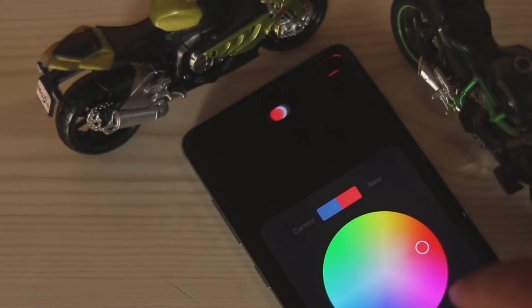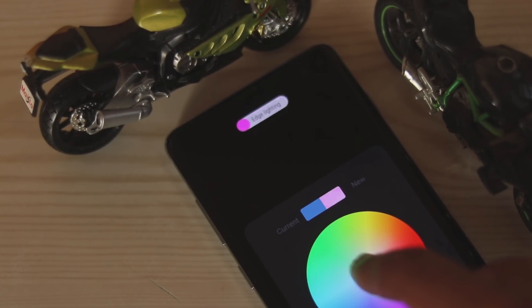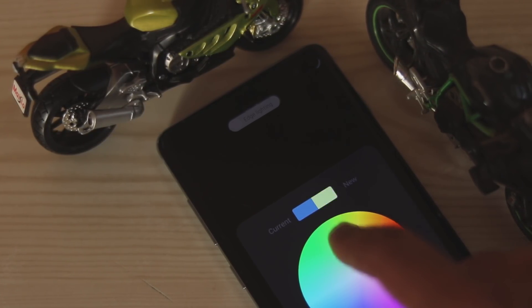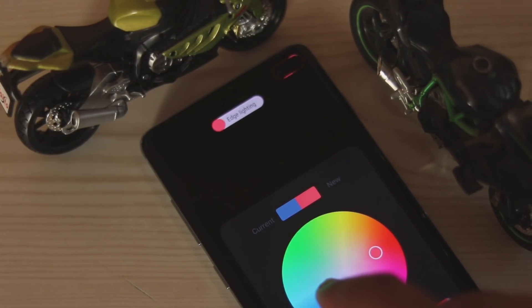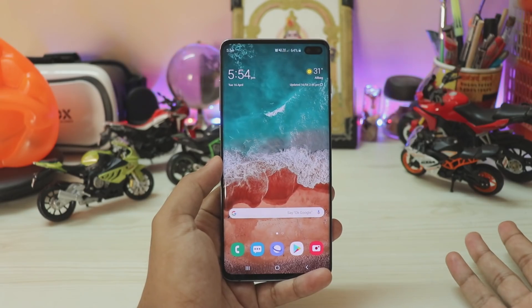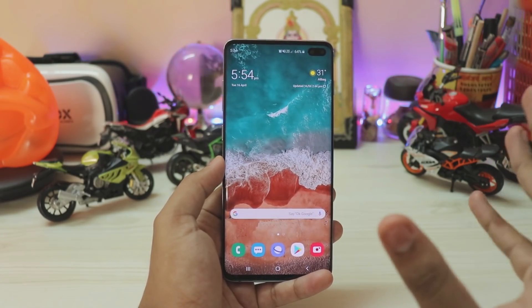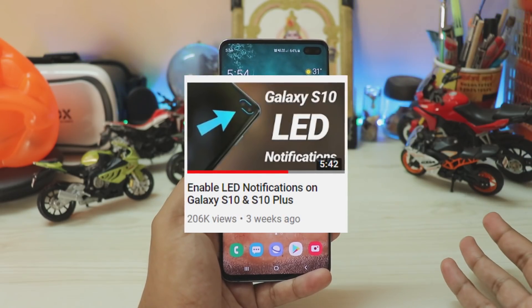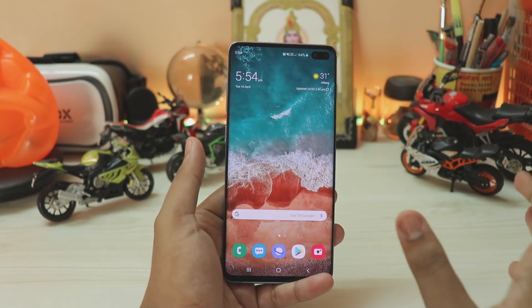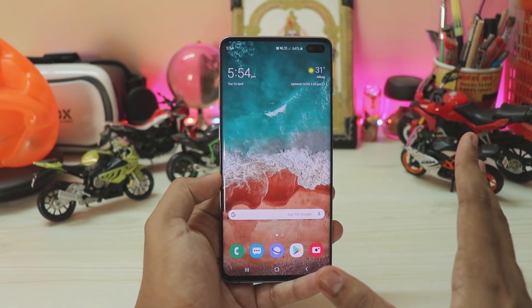Welcome back to another video. Today we are taking a look at a small update to my previous video about LED notifications and indicators for the Galaxy S10, S10e, and S10 Plus. That video did pretty well — in three weeks it almost got 200k views, which was amazing, and many people shed light on so many possibilities about the Galaxy S10 Plus that I had to make this video again.